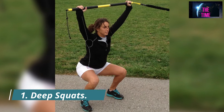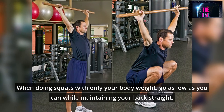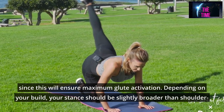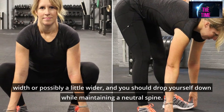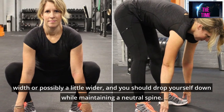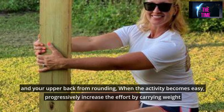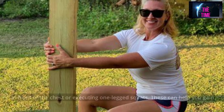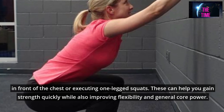Number 1: Deep Squats. When doing squats with only your body weight, go as low as you can while maintaining a straight back, since this will ensure maximum glute activation. Your stance should be slightly broader than shoulder width, and you should lower yourself down while maintaining a neutral spine. Holding your palms together in front of your chest, which flares out the elbows, prevents your knees from collapsing and your upper back from rounding. When the activity becomes easy, progressively increase the effort by carrying weight in front of the chest or executing one-legged squats. These can help you gain strength quickly while also improving flexibility and general core power.